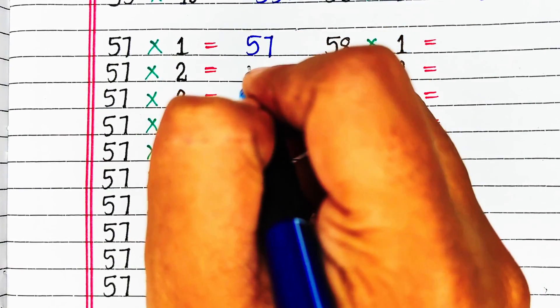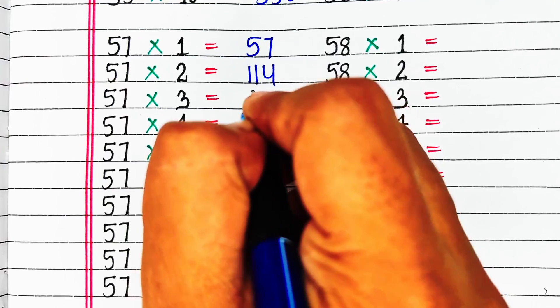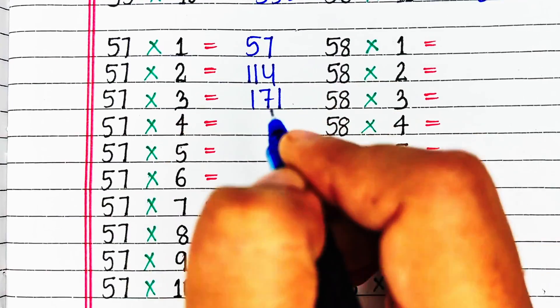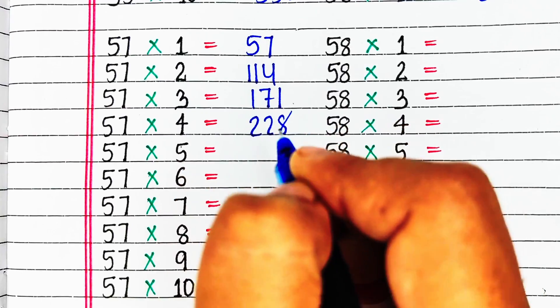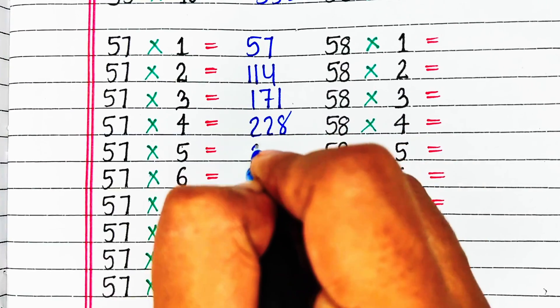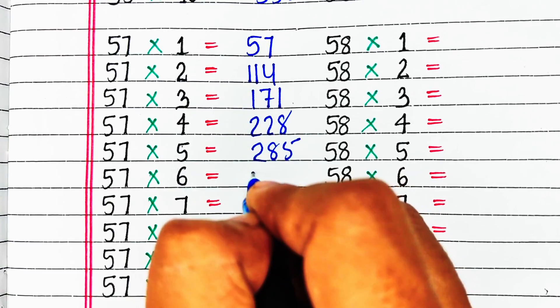Next is table of 57. 57 ones are 57, 57 twos are 114, 57 threes are 171, 57 fours are 228, 57 fives are 285.